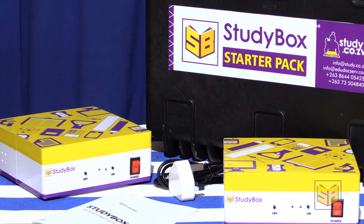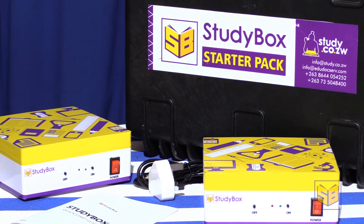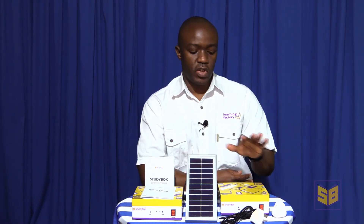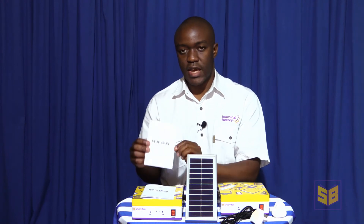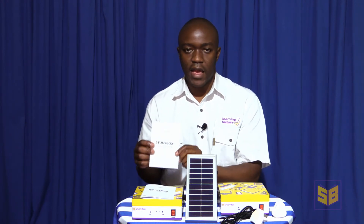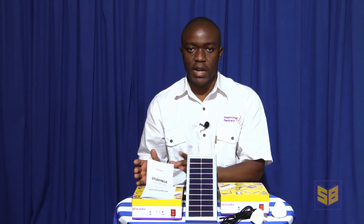Content on the StudyBox is accessed through the browser on a Wi-Fi enabled device. This means that there's no setup of software on the accessing devices. You're simply connecting to the Wi-Fi signal broadcast by the StudyBox, opening your internet browser, going to the address indicated in the quick start guide, and then accessing your content using the username and password supplied there.